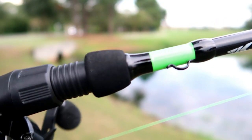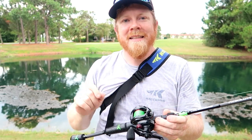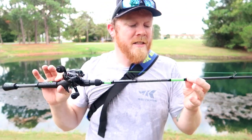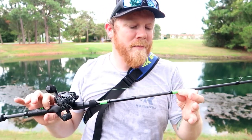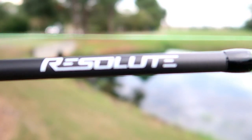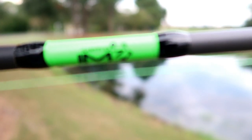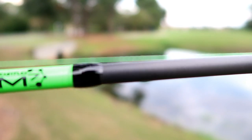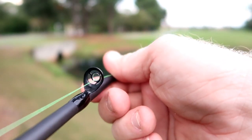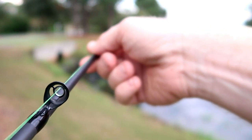The Resolute rods come with the drop shot bait keeper. It's an all-around bait keeper that helps any lure — even a drop shot weight — go in and out with ease so you can get the lure into the water as fast as possible. The Resolute rod is super sensitive and super strong due to the IM7 modulus — the higher the modulus on a rod, the more sensitive and strong it is. Casking does have other brands like the Crixus, which is IM6 and a little bit less sensitive, but for a little bit more money you get great sensitivity.